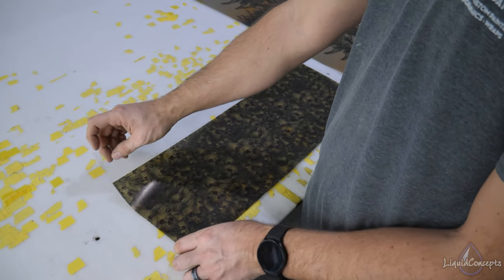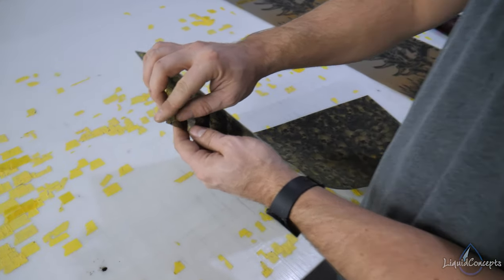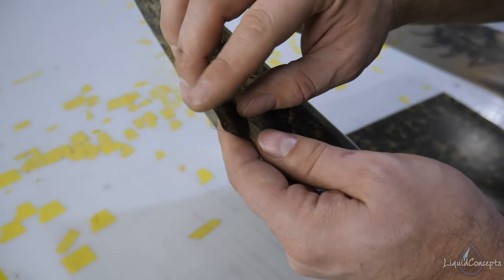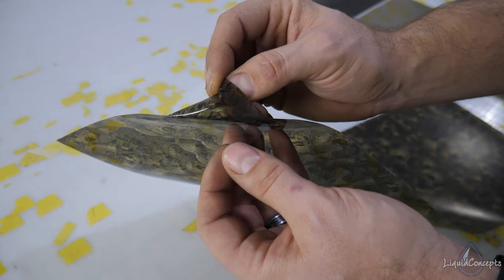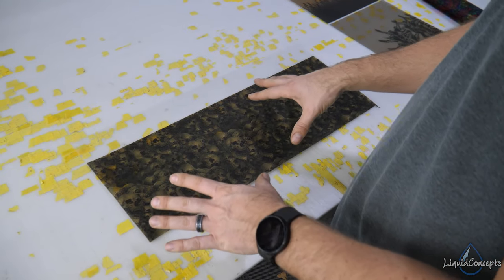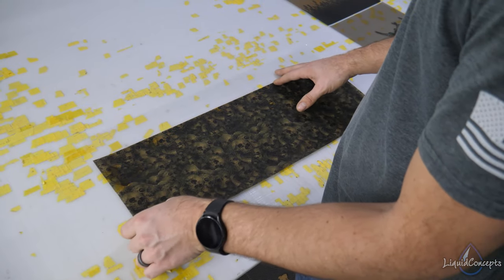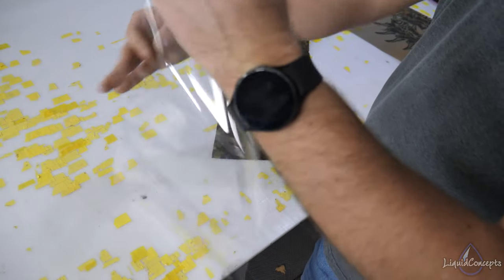If you cannot grab an edge there, I'd suggest moving on to a different edge. As you can see, by pulling off this edge right here the film comes off very easily, and now we have the two layers just like that. Normally it comes off very easily.